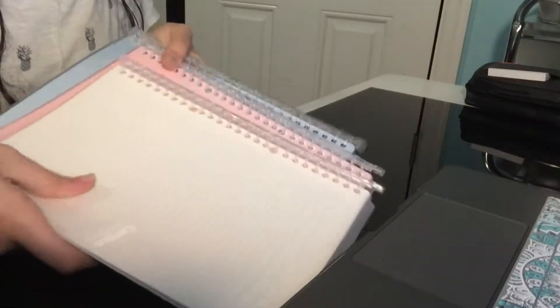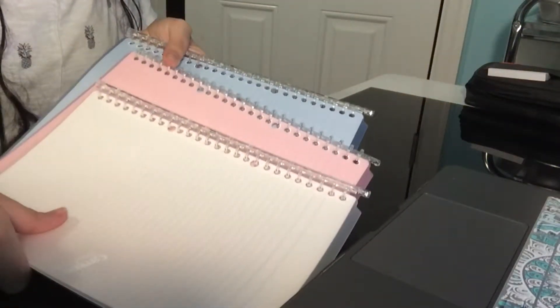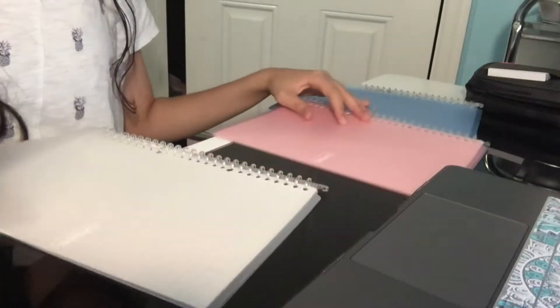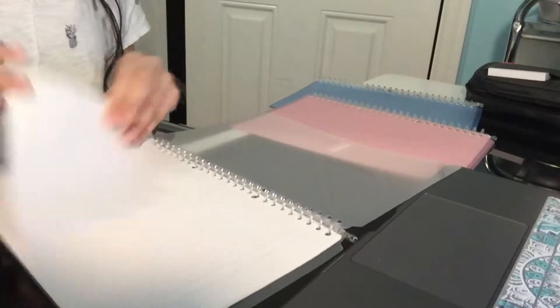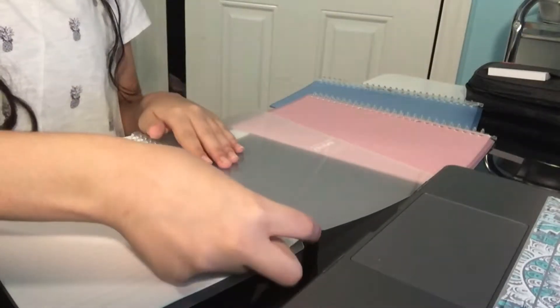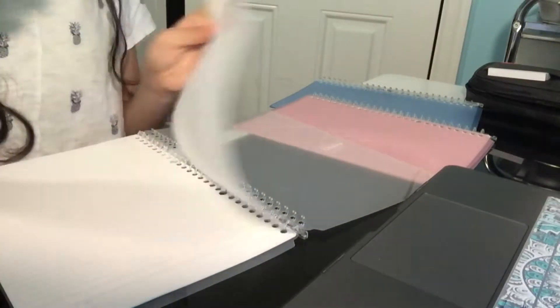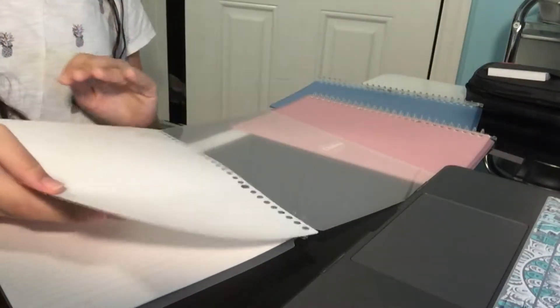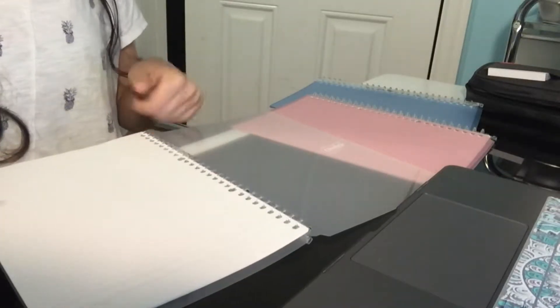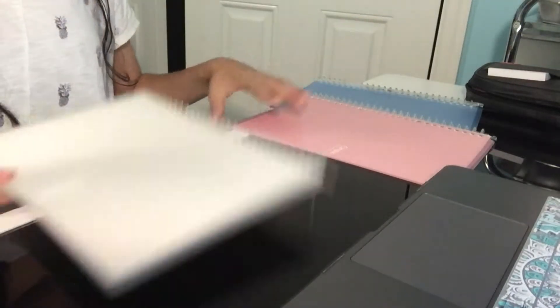For my first item, I'm going to be showing you guys these Campus Kokuyo smart ring binders. I got them in three colors from Amazon — blue, pink, and clear. I got the size B5 and the paper is very soft. It works really well and I like how it can adjust my notes. I've really loved these so much and I'll be using them a lot this year.